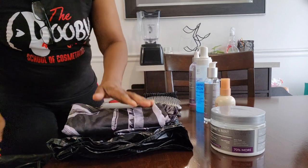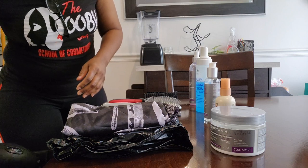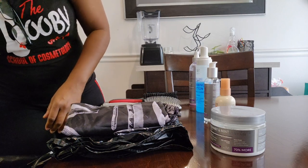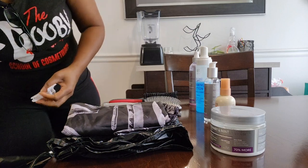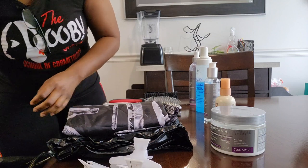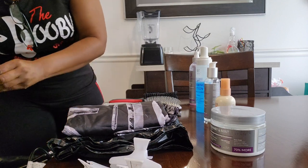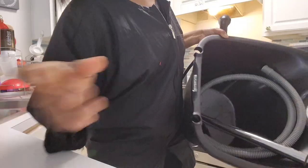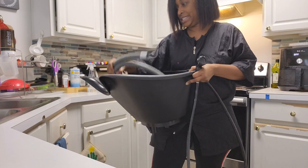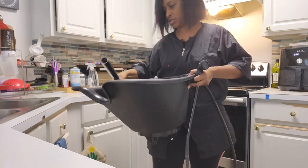I really have to bring my own clients, to be honest. I don't have enough clients to bring to them, and their prices are a little bit steep for my clientele. Okay, so here's the shampoo bowl — let me show you guys how easy it is to assemble. It is super, super easy.